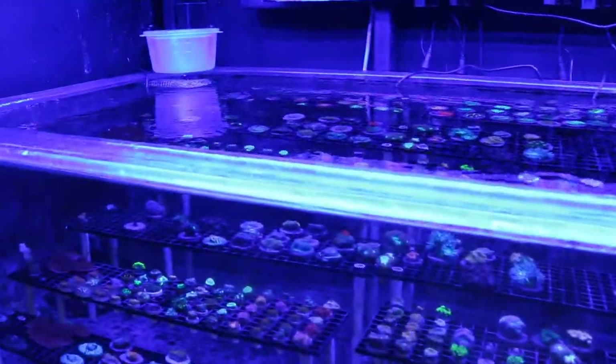There's some crazy corals for you. We're going to be at that frag swap at that pet place in Lancaster — that's our next one. So if you guys are close to that area of PA Lancaster, make sure you come check it out.